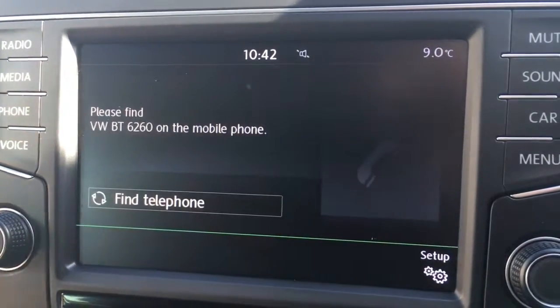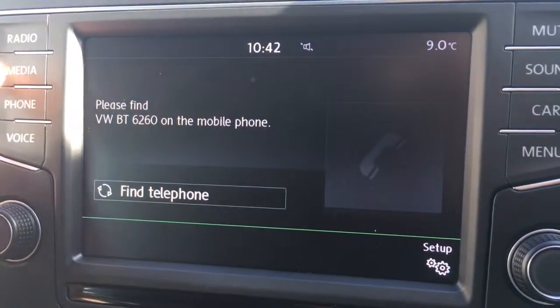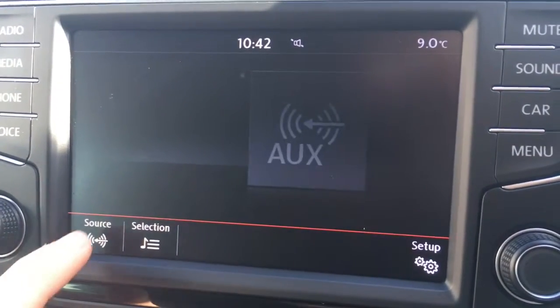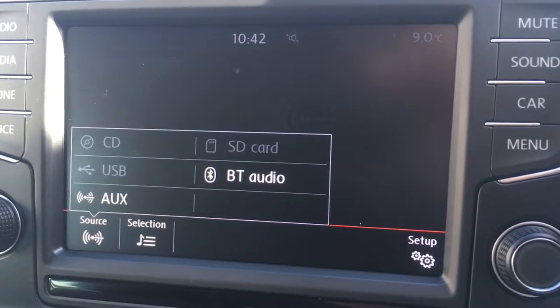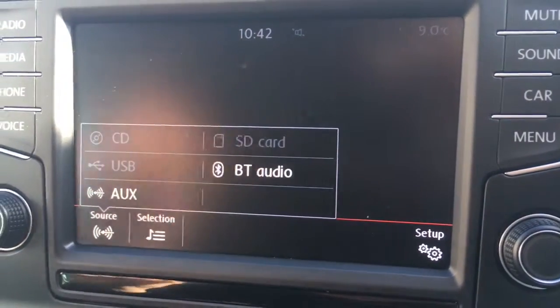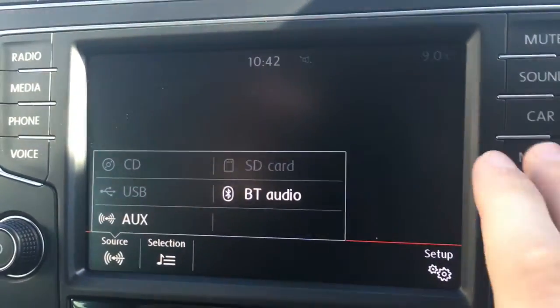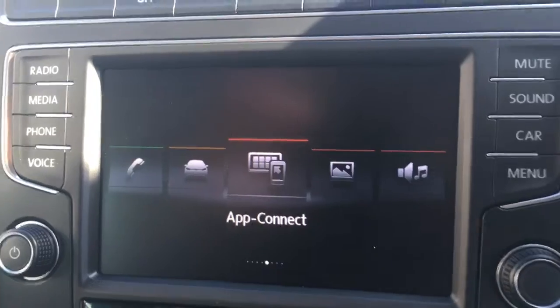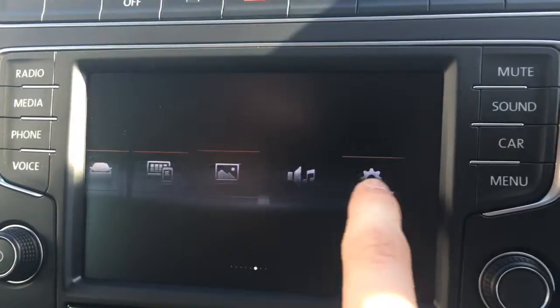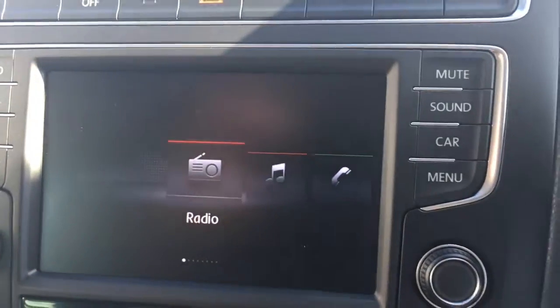If we go to phone you can pair up a device to the car and use the Bluetooth telephone, likewise with media. Going to source, you've got auxiliary and Bluetooth audio options. If we go to the main menu I can show you how the touch screen works — it slides across like that, so it's a touch screen as well as the buttons, which is very cool.